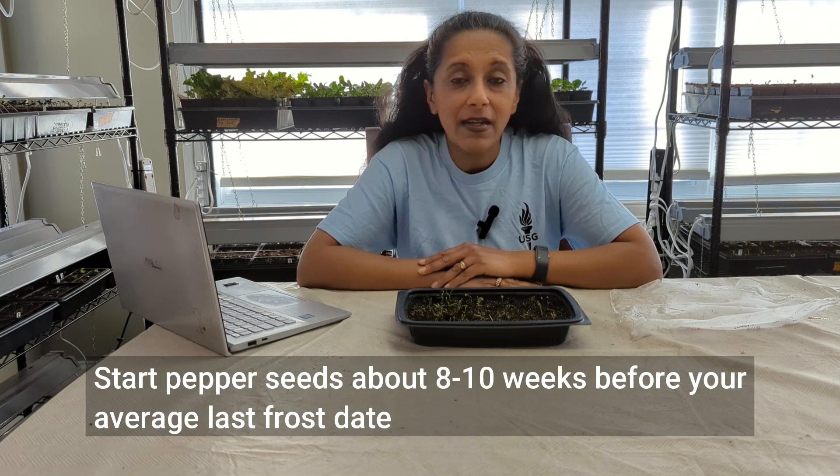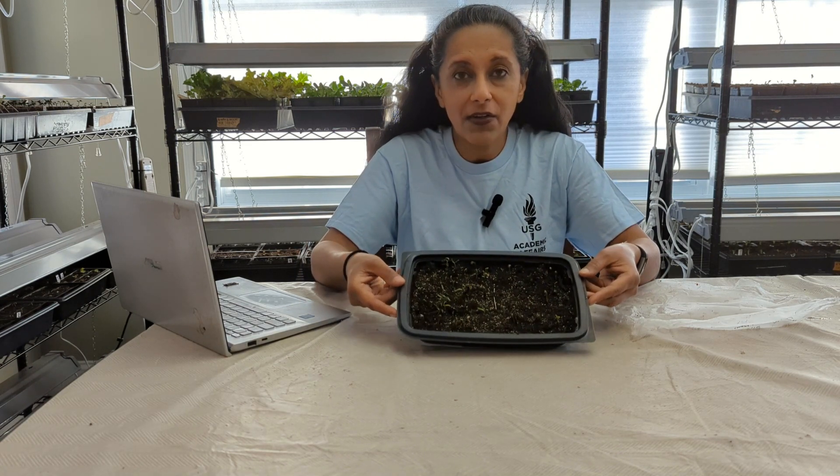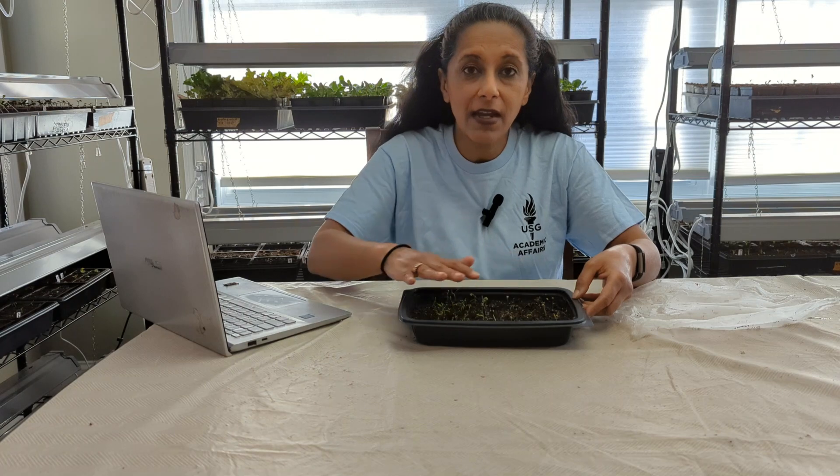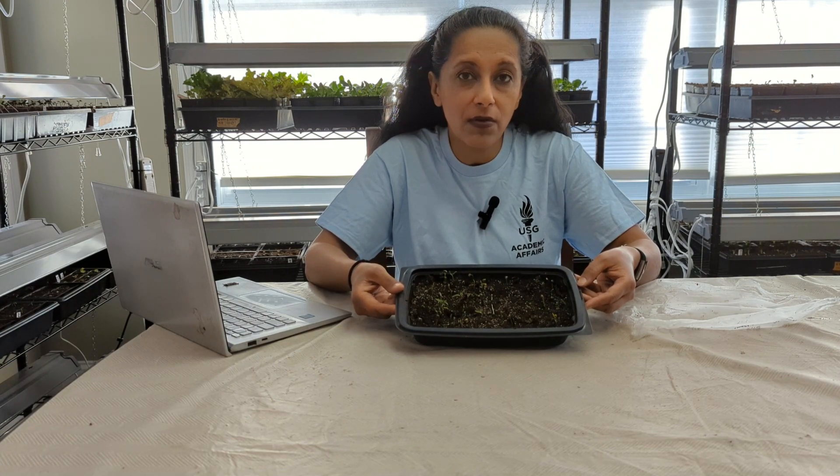Today is February 27th and I started my pepper seeds on February 15th, so some time has passed. I made a video showing you my process. I like to use these restaurant to-go containers and I like to sow my seeds very heavily in a container like this because it saves a lot of room under my grow lights.